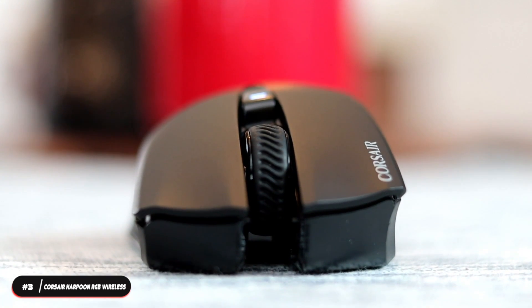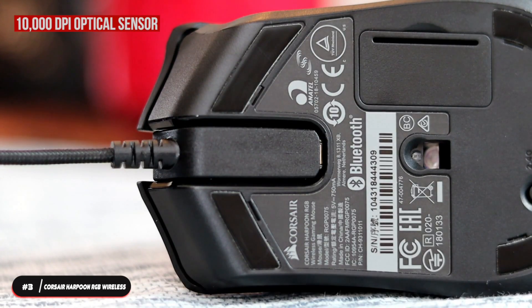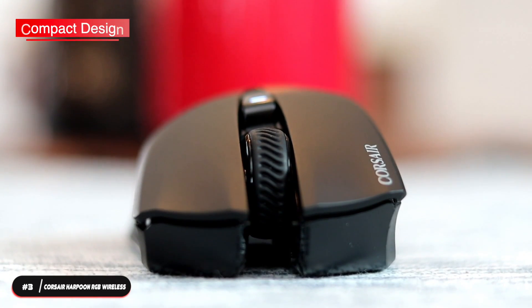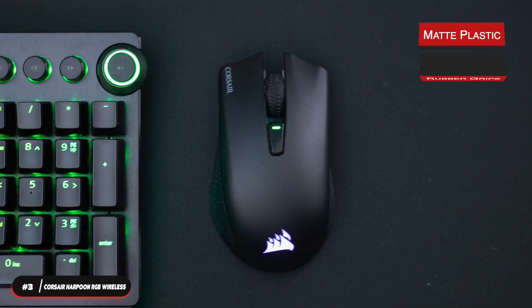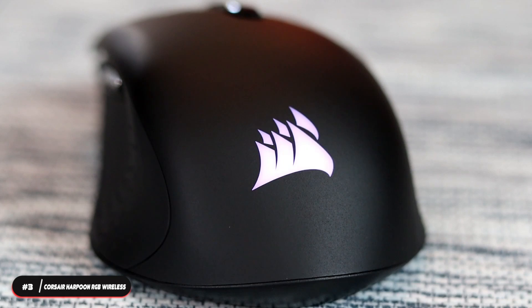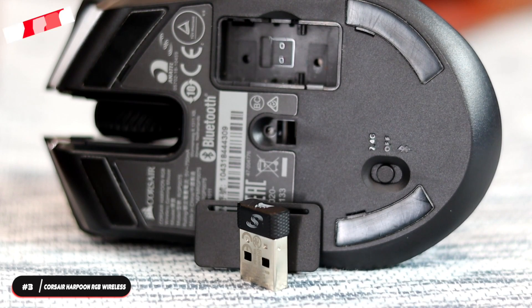The mouse is designed for right-handed use but has a nearly ambidextrous shape and can be used with either hand. It weighs 99 grams and has a 10,000 DPI optical sensor and 1000 hertz polling rate. The Harpoon is very portable thanks to its compact design. The top is matte plastic and the sides have rubber grips for long-term comfort and to prevent slipping. The mouse is only available in black, with PTFE feet that help it glide smoothly.